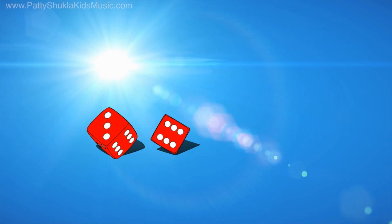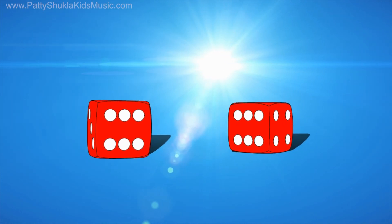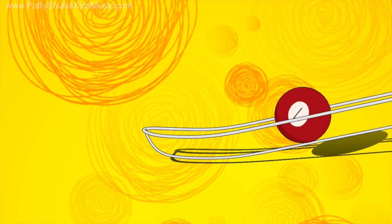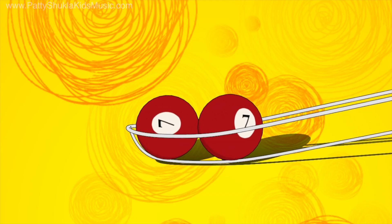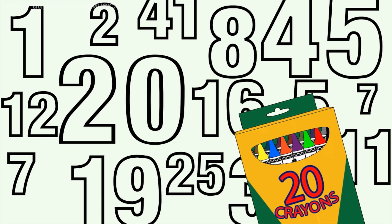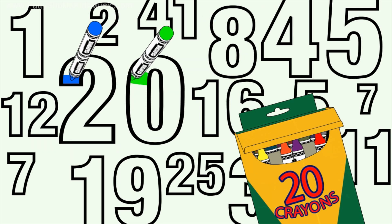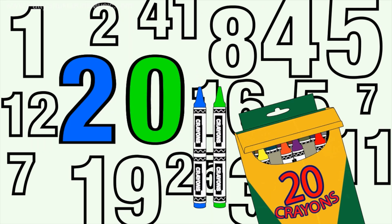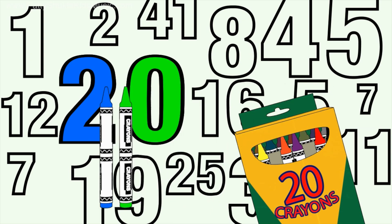Doubles, doubles, make it easy. Doubles, doubles are simple to see. Doubles — let's add them all to twenty. Doubles, come on and sing with me!